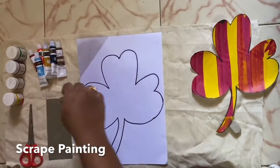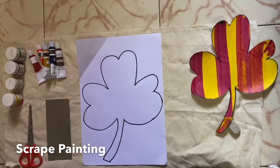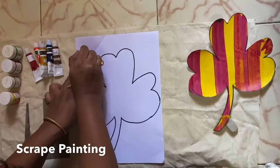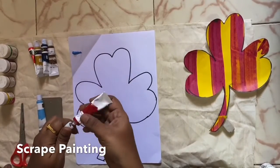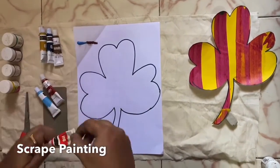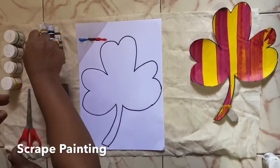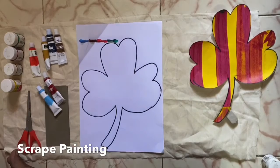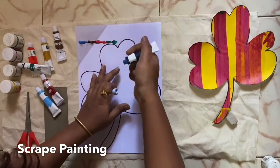To start off, you have to take a picture, make sure it is flat and neat. Then take paints — the choice is yours, you can pick any colors of your choice. Then you have to drop some paint on the paper, a little like this. Then a combination of colors. You can repeat colors, or you can use different colors — it's up to you.